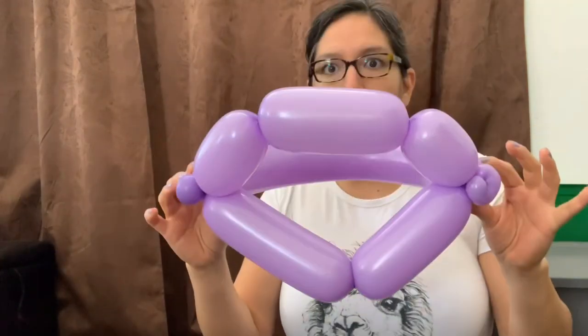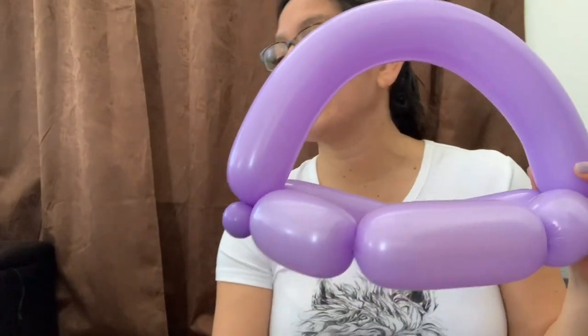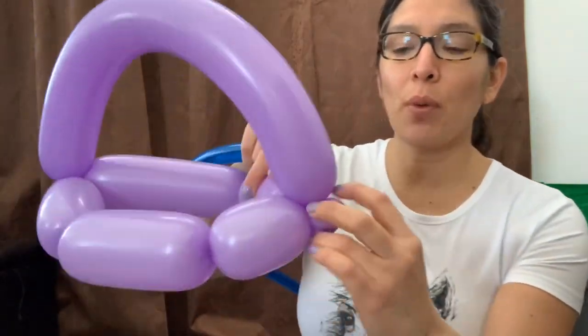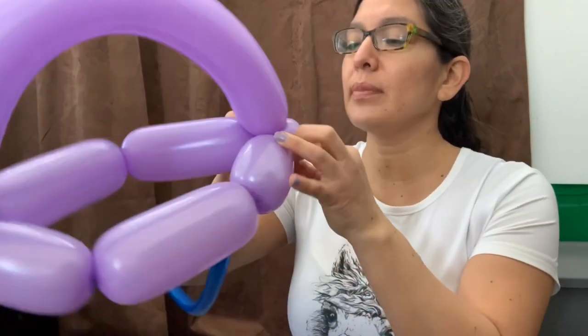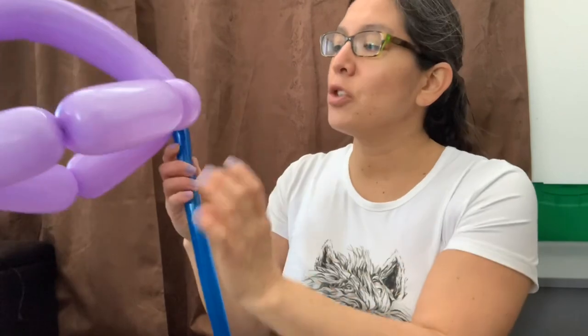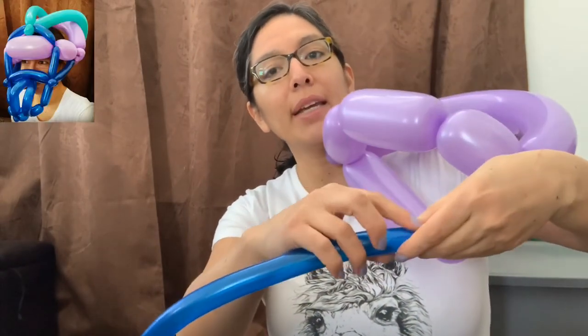When you have that, grab your 360 balloon — any color matching the helmet you're making. Blow it leaving about three or four fingers uninflated. Start attaching it right here at one of the bubbles on one side. Then measure out about a six-finger bubble.